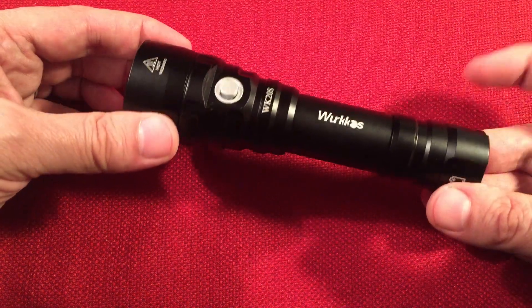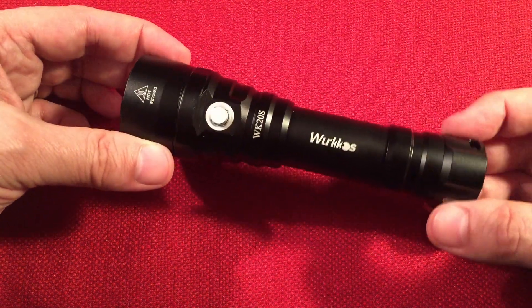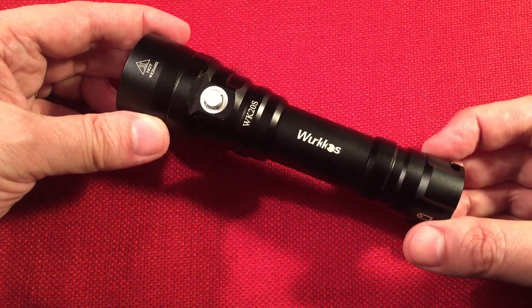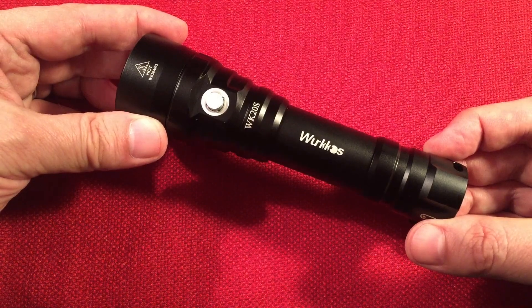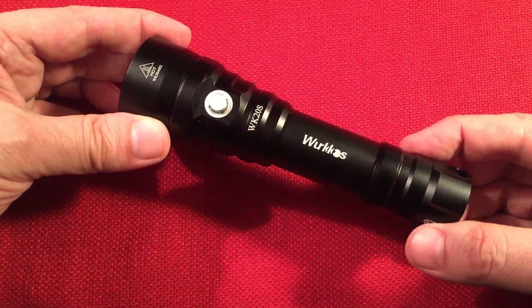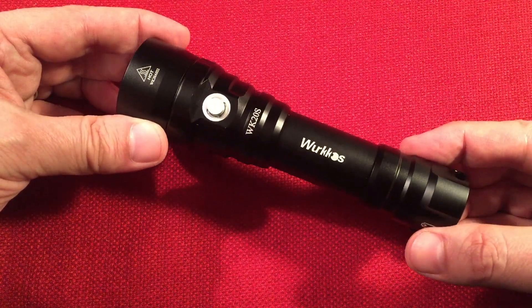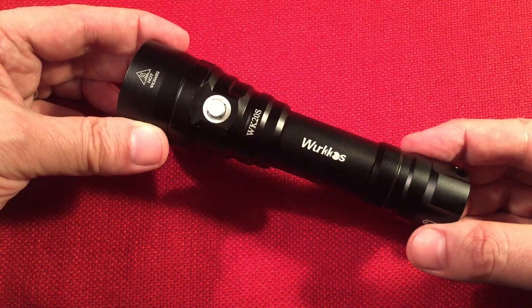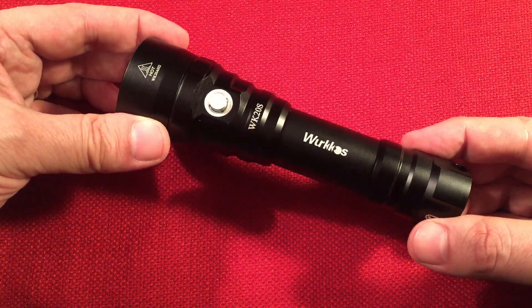We talked about the tail cap — it's double sealed, double O-ring. It has reverse polarity protection, so if you put the battery in backwards, it will not blow up, which is good. It also has low voltage protection — this light will step down as the battery voltage drops. It turns off at 2.8 volts so you don't undervolt your battery.